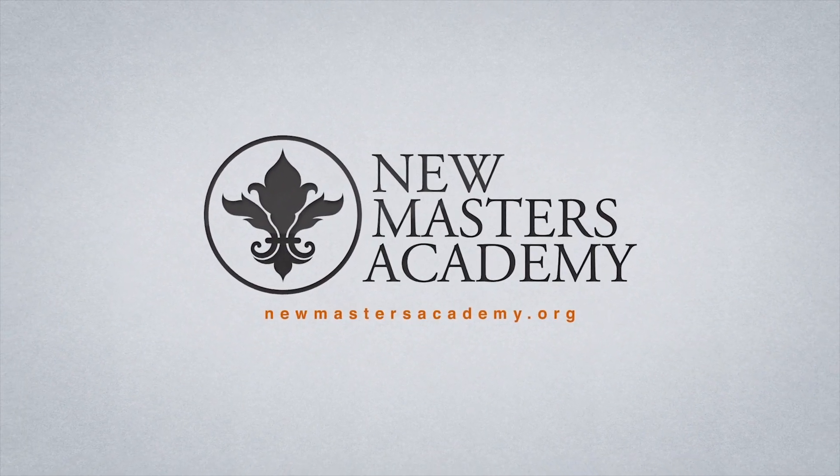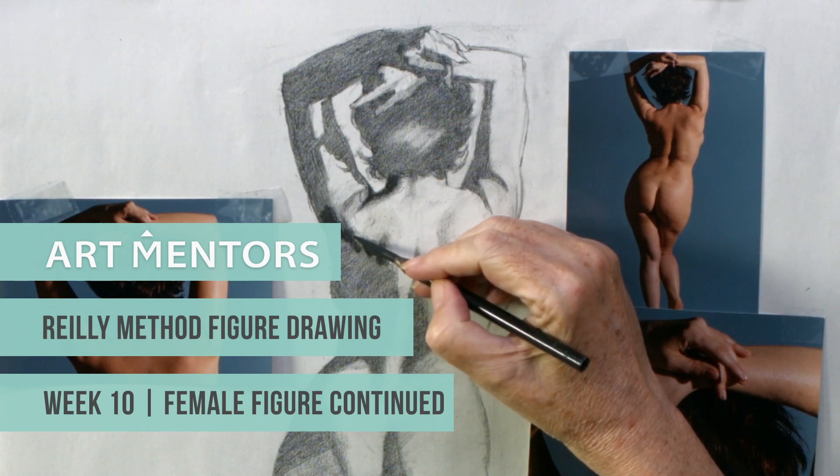We are pleased to share with you a 10-week long class brought to you by Art Mentors. In this class, legendary illustrator Mark Westromo teaches figure drawing using the Riley method.